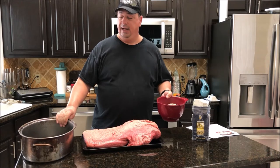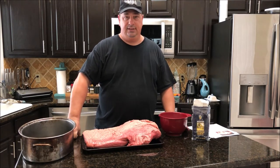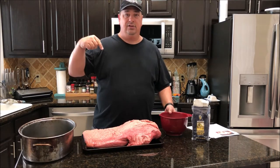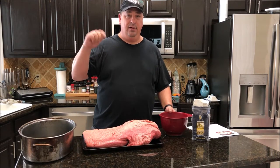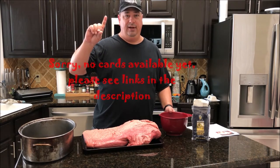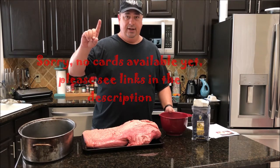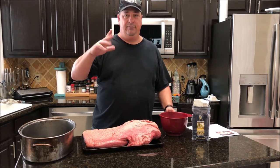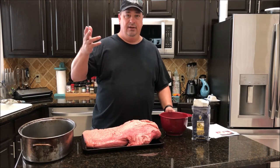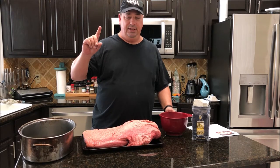I'm going to throw it in this pan and it's going to take about seven to eight days before this is done brining. I'm going to put the brine recipe down in the description below and also put a card here for the corned beef brine recipe that's also on Amazing Ribs. So two separate recipes — one for the corned beef brine, because you can't make pastrami without corned beef.